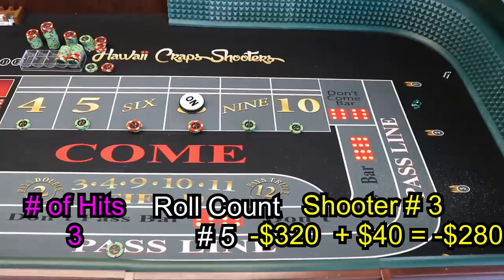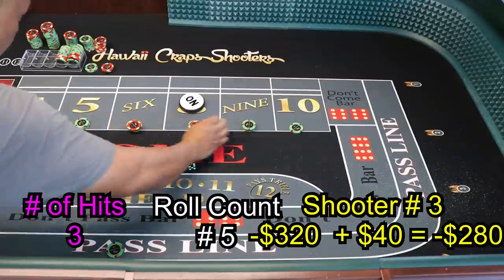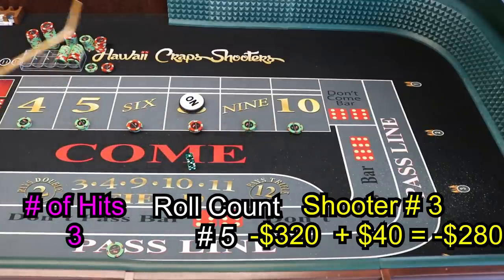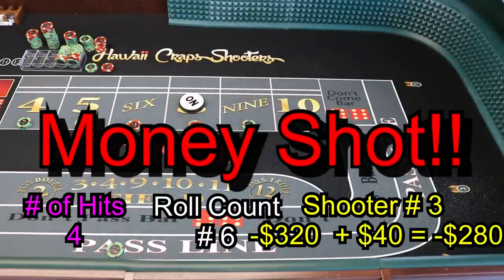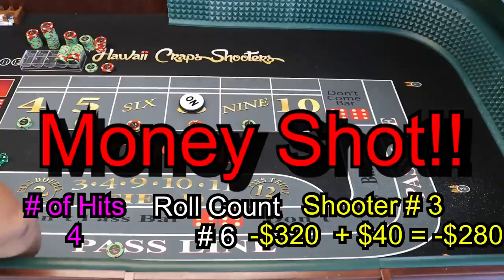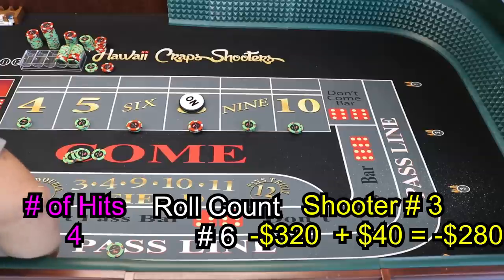Three-one-four — nice one! Fifty pays $100 — press the 4 and 10 to $100 each. Alright guys, guess what time it is — it's money shot time! We focus all on this one shot for this betting strategy. Oh that was ugly — 5! Ding ding ding ding — money shot! Three-two-five — money shot pays $140 on the 5!